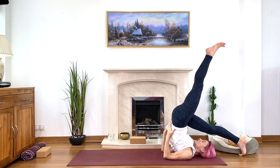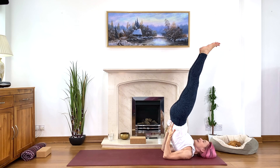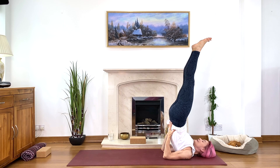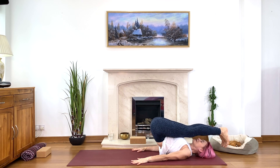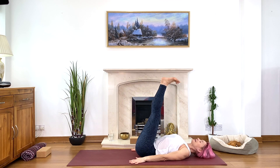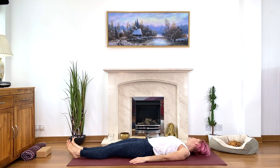Coming back to your shoulder stand or half shoulder stand — take a moment, don't rush to release the pose, just check how you feel. When you're ready to release, bend your knees, engage your tummy muscles, hold the floor and slowly unroll vertebra by vertebra — gently, using the tummy muscles. Place your legs on the floor and move your head from side to side, from shoulder to shoulder, relaxing the neck muscles.